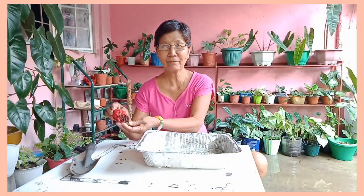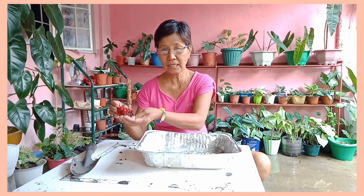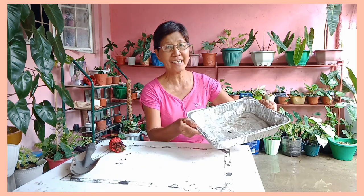Ito na po yung ating harvest na bulaklak ng wave of love. Itatanim na po natin — dito po siya itatanim. Tignan niyo po itong pagtatamnan po, recycle po.